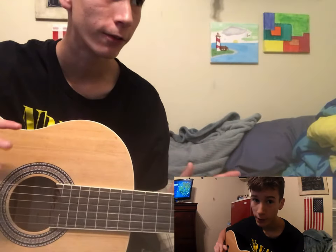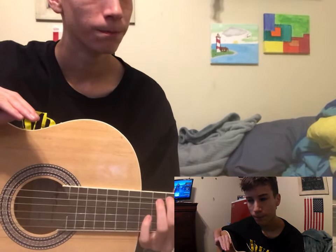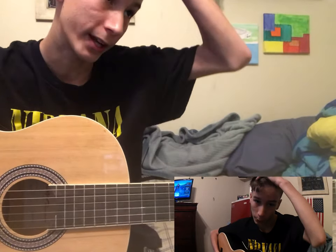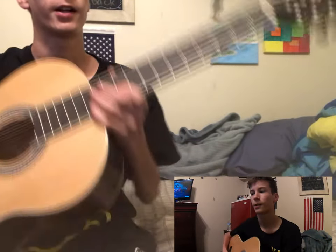Hey guys, welcome back to another video. What we're doing in this video today is going to be good. We're going to be teaching you your very first G chord — your very first chord. Now I'm going to break right into it and explain chord diagrams and everything.